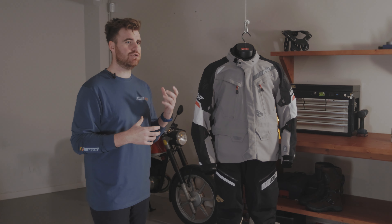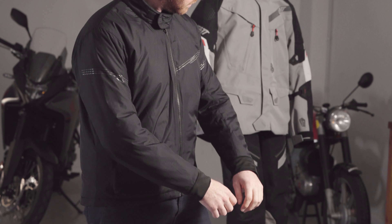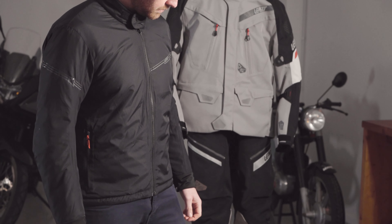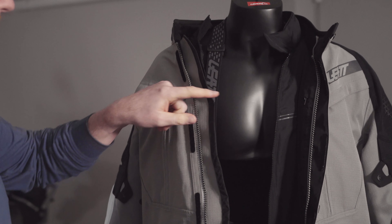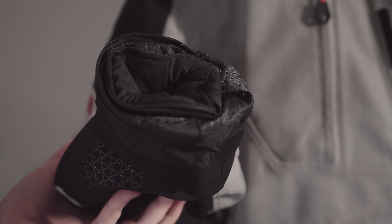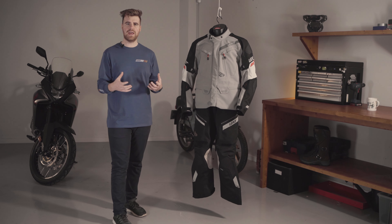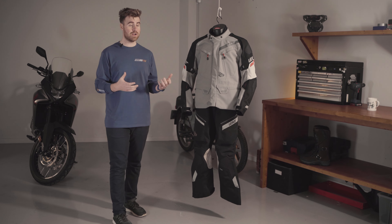I love it when my kit can do more than one thing, and the internal thermal liner doubles as an insulated jacket that can be worn off the bike. It's a simple, fiddle-free zip-in design which you can easily do at the side of the road. The double cuff design means the internal jacket works comfortably inside the outer shell and still has the arm length off the bike when wearing it casually — so it's one less thing you need to pack on your trip to stay warm.